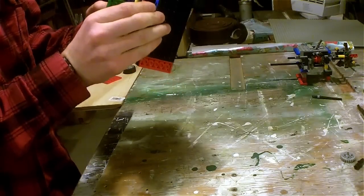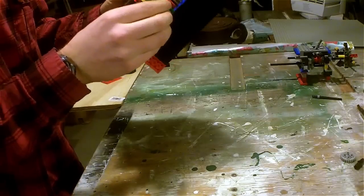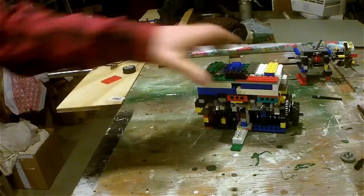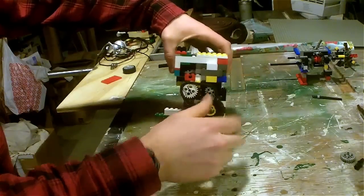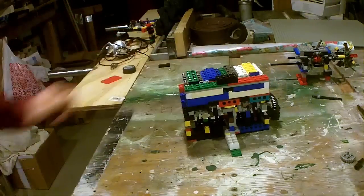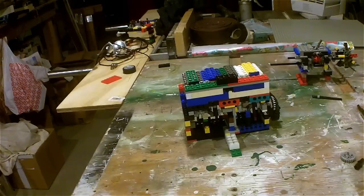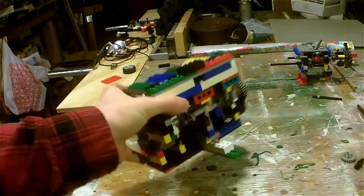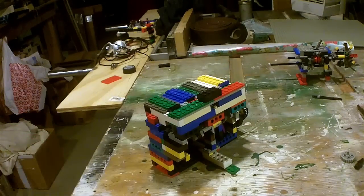I don't really know. I just hope that it does. Basically the same thing as my other one. I just wanted to get a video of this thing before I dismantled it for my next project, which I cannot wait to show you. Anyways, catch you later.